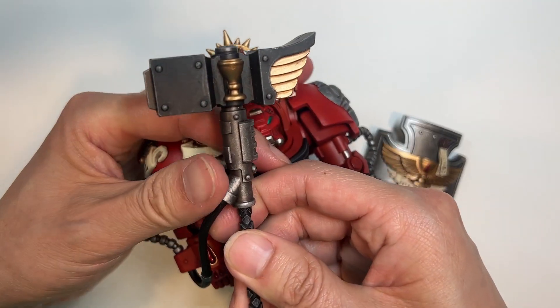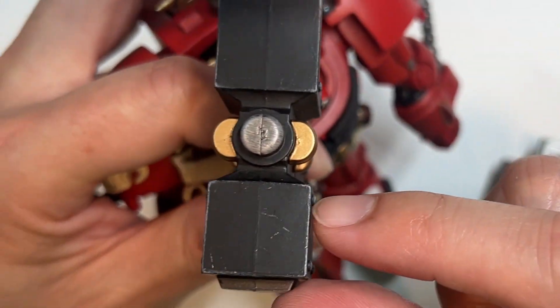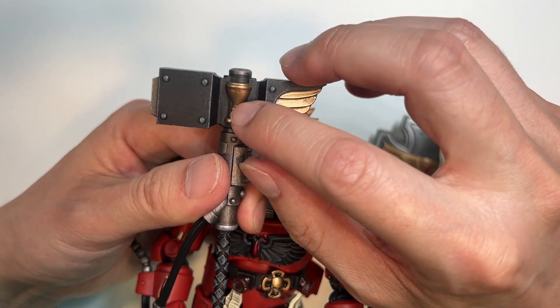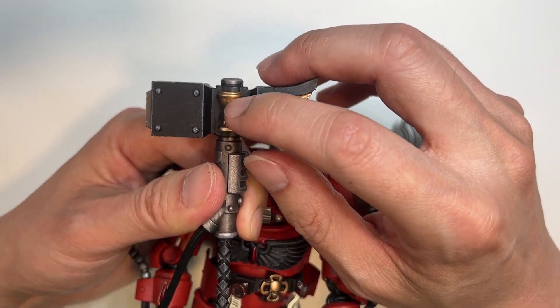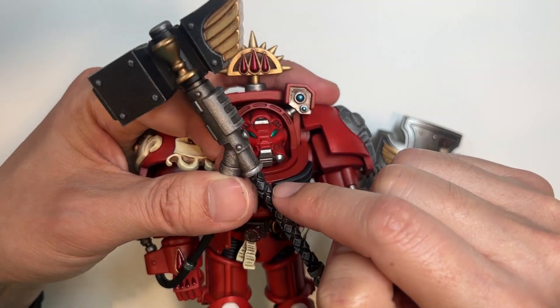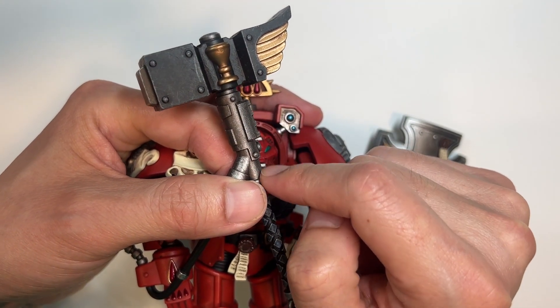Let's take a look at the Thunder Hammer. It has a black head that has been highlighted very extensively on the top regions. There is a gold chalice in the middle, whereas on the standard bearer it is a skull. And then you get the characteristic branded Joy Toy weathering here.